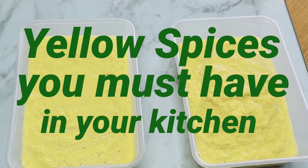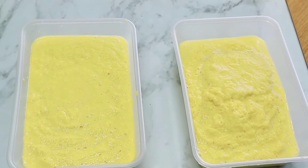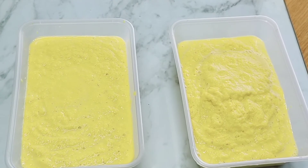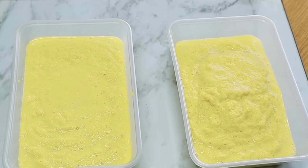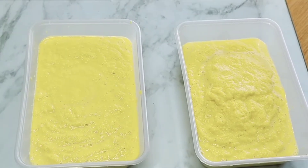Assalamualaikum everyone, welcome back to Hannah's Kitchen. I would like to share with you today basic spices that I must have in my kitchen — it is really handy and makes cooking real easy. Let's get started.